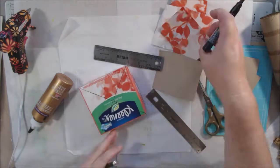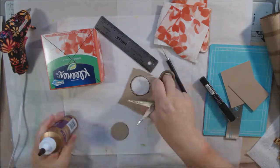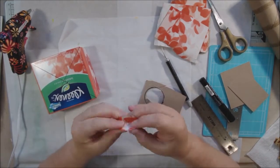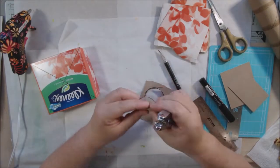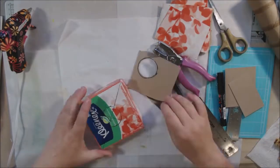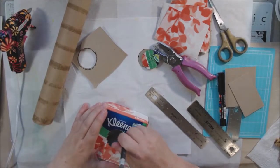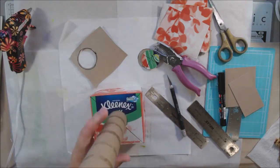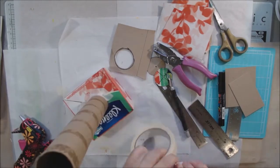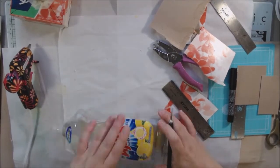I didn't have a wire dress form like she did, so I decided to create my own out of things that would normally be thrown away. I'm using a Kleenex box, a paper tube from the inside of a paper towel roll, and a dish soap bottle to create a small dress form mannequin — the kind you set on a shelf. I've cut a hole in the box and put the tube down inside it as my base.